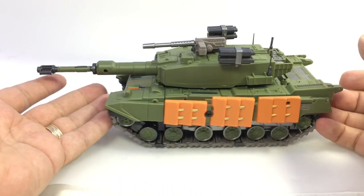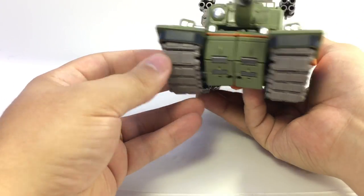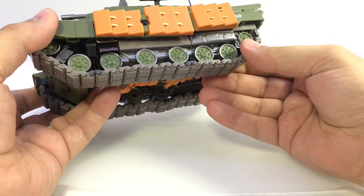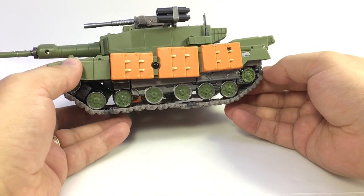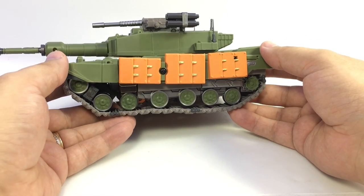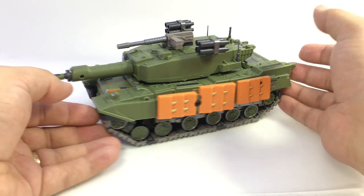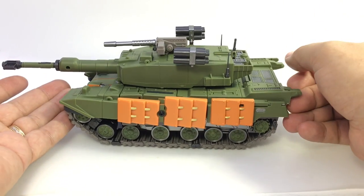He's a nice hefty tank with good heft to him. The treads don't roll, obviously, which is very hard to do. I would love to see a tank transform in a way that the treads rolled — some have managed to do it — but just the way he transforms doesn't allow for that.